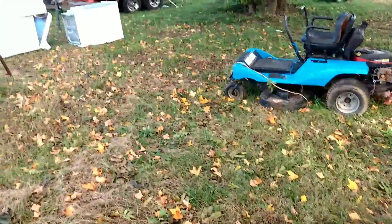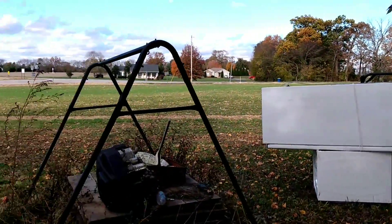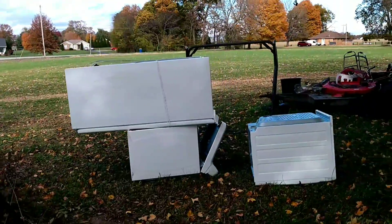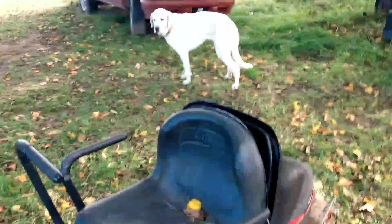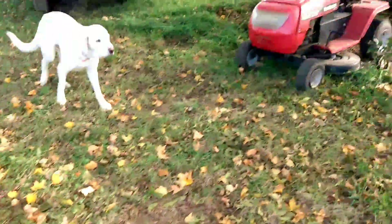If you can hear me from out of the wind — over here I got two dryers and a refrigerator. I've had that swing set for a little while. I picked that one up last weekend along with the two mowers.